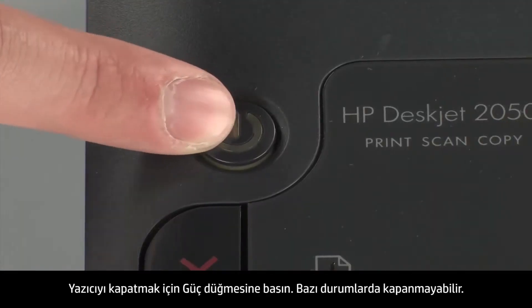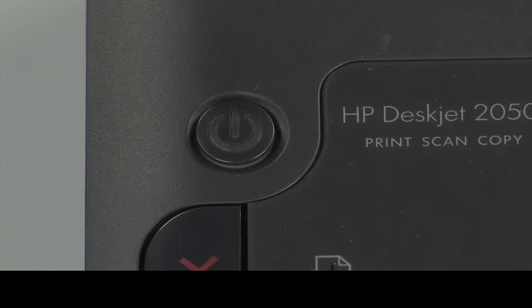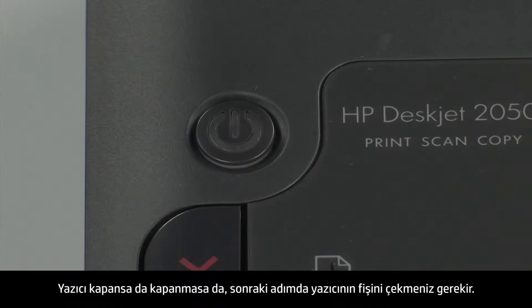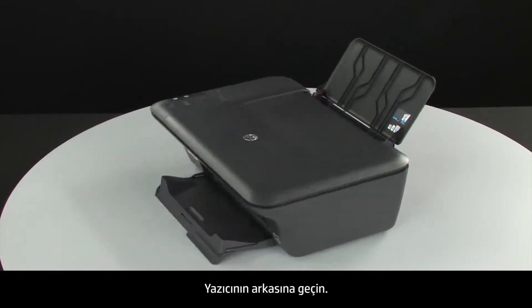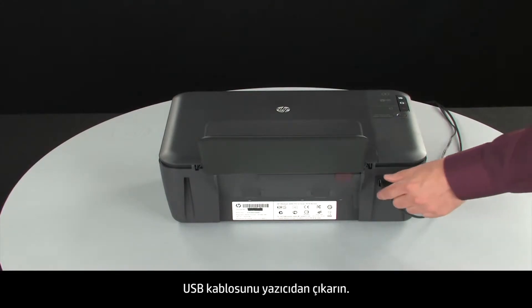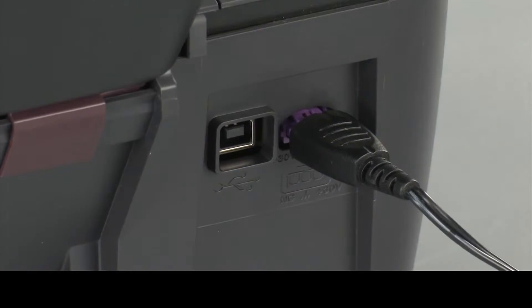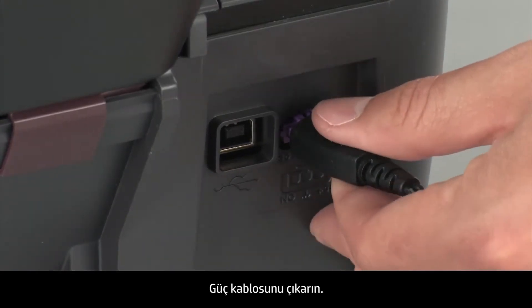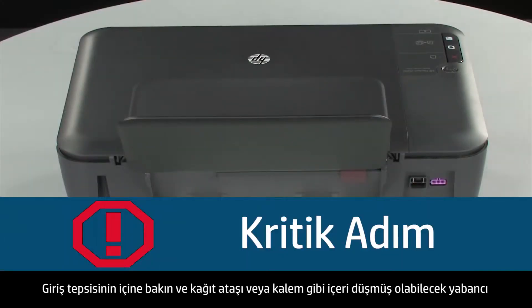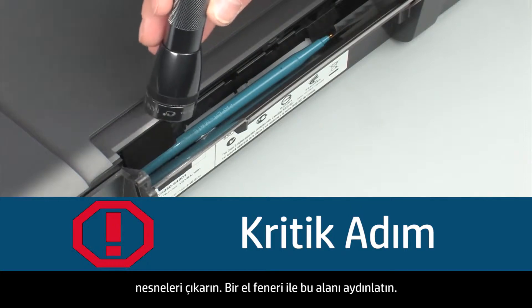Press the power button to turn off the printer. In some cases, it may not turn off. Whether or not the printer turns off, in the next step we need to unplug the printer. Turn to the back of the printer. Remove the USB cable from the printer. Unplug the power cord. Look inside the input tray and remove any foreign objects such as paper clips or pens that might have fallen inside.